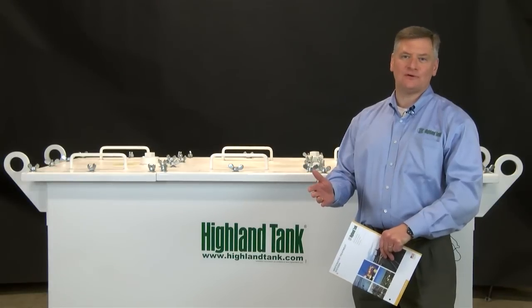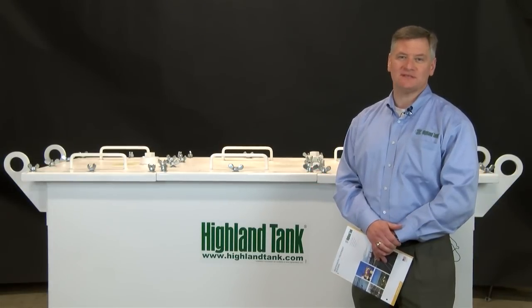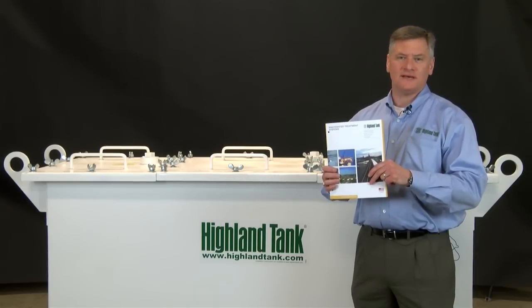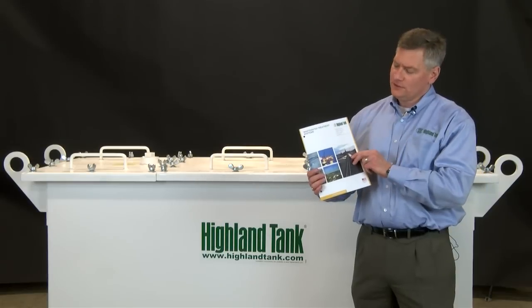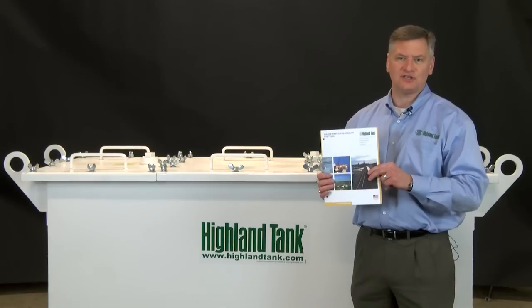My name is Tom Schoendorf with Highland Tank. I work as the division manager for the wastewater treatment system products. This is a family of products that treats different types of stormwater and wastewater from industrial activities. The division includes interceptors, oil water separators, and high-end filtration systems.